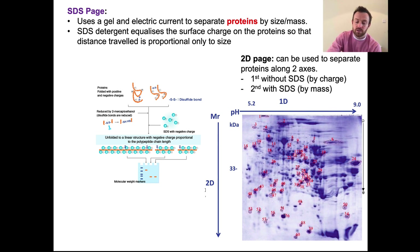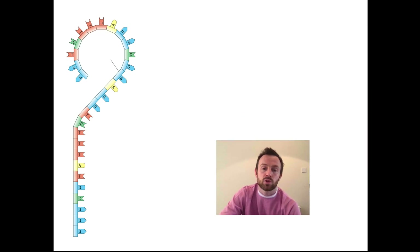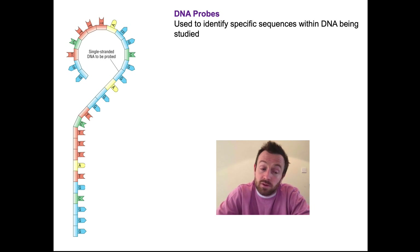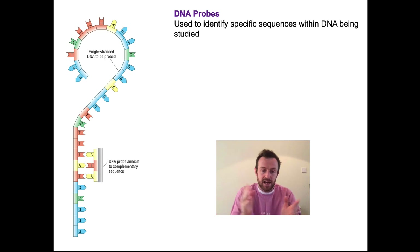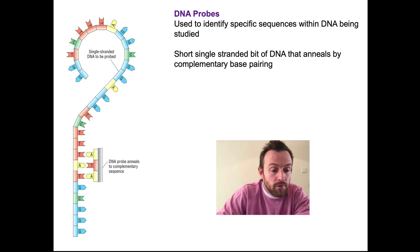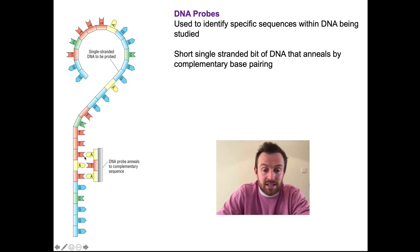Now we move on to talking about probing. You're going to need to label your sheet that you should have downloaded and printed prior to watching this video. Probing is a way of identifying specific sequences within DNA being studied. We need to have single-stranded DNA if we want to probe it and investigate. What we do is bring in a DNA probe, which is a short piece of DNA — it would be somewhere between about 15 or 20 nucleotides, maybe even more, so we would call that an oligonucleotide, meaning a few nucleotides together. That DNA probe will then anneal by complementary base pairing, and the formation of hydrogen bonds would form in between the complementary bases.